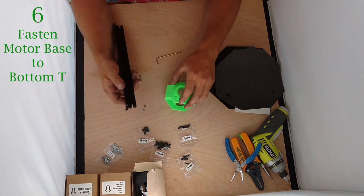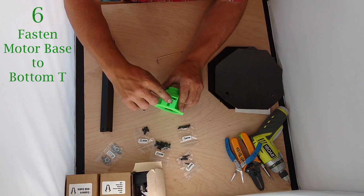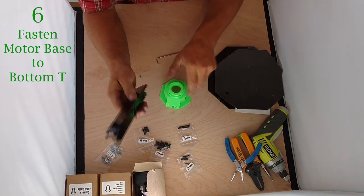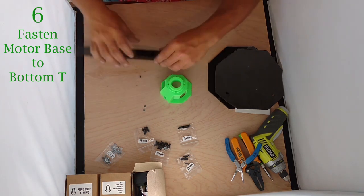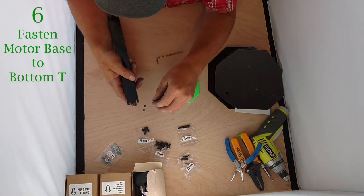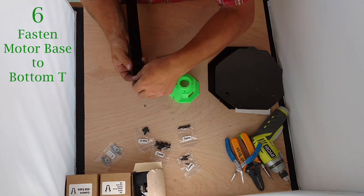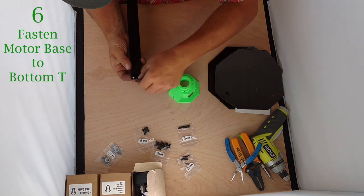Orientation is important here. You can see there's a small square where the wires come out of from your stepper motor. You want to make sure that your wire holders are on the same side as that square — this is the proper orientation. It can be a little hard to hold the nuts in, but if you set that first one in there it should rest, and then just use your fingers to hold the other two. They should slip in reasonably well.